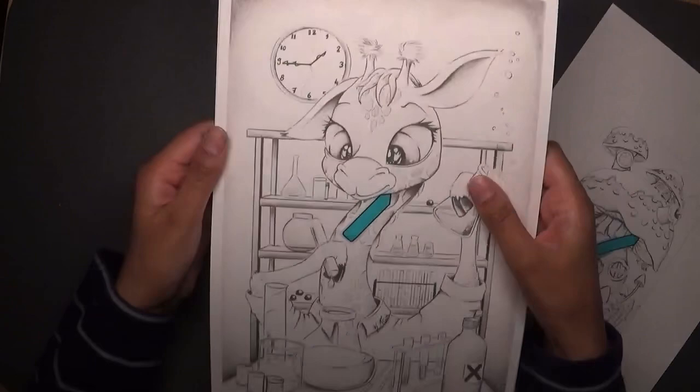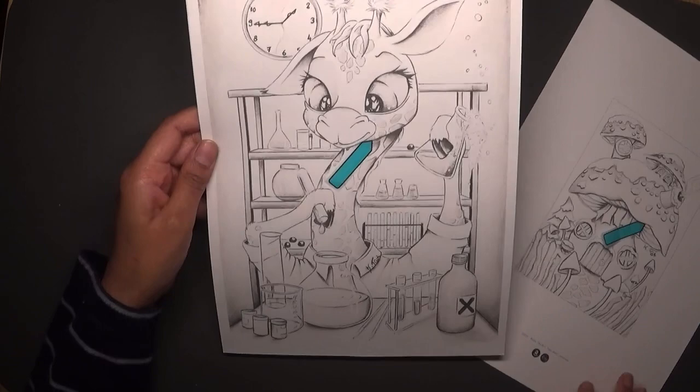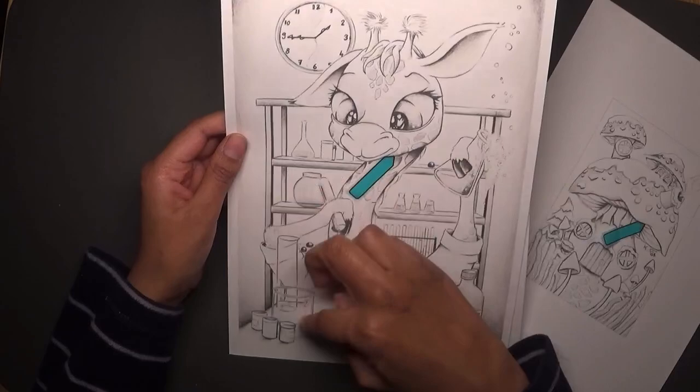I also chose this one, which is possibly one of my favorites, because it's a giraffe in a chemistry lab — I mean, what's there not to like about that? You can see it's holding a conical flask and a test tube. I can imagine doing this using pencil for the giraffe and then watercolor for the rest of it.